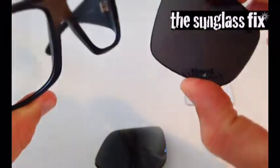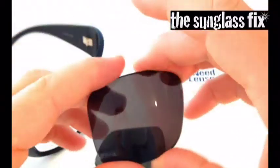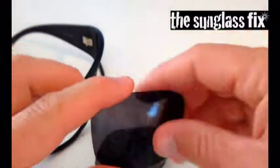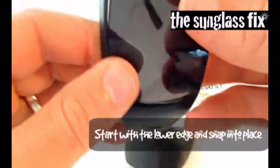In this case, to match the original lenses, we've ordered black polarised lenses from the Sunglass Fix, and when they arrive, installation is incredibly simple.